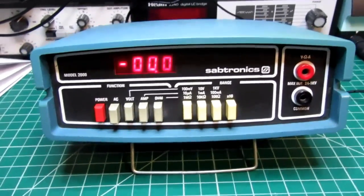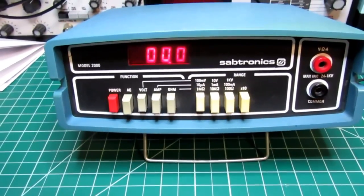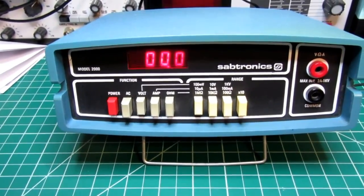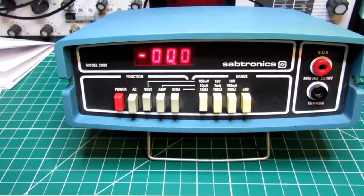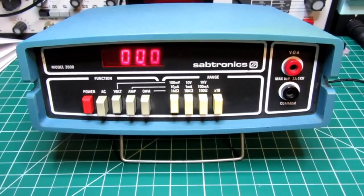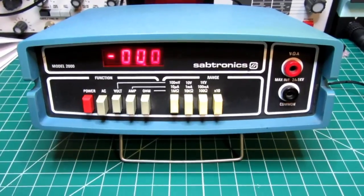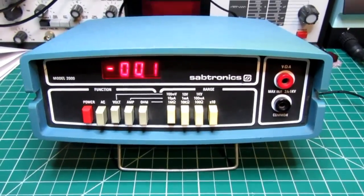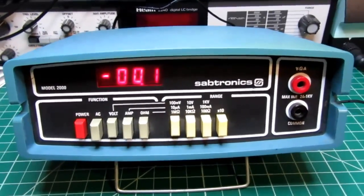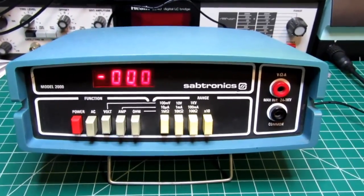I don't know whether these were ever offered in assembled form by Sabtronics. They were widely advertised in magazines — probably Electronics Today or Popular Electronics. I don't know if they were sold outside the US, but Sabtronics was a US company based in Dallas, Texas — though I'm not entirely sure of the city. The Dallas comes from the user's manual, which identifies them as being in Dallas in 1977, but they may have been in other cities too.